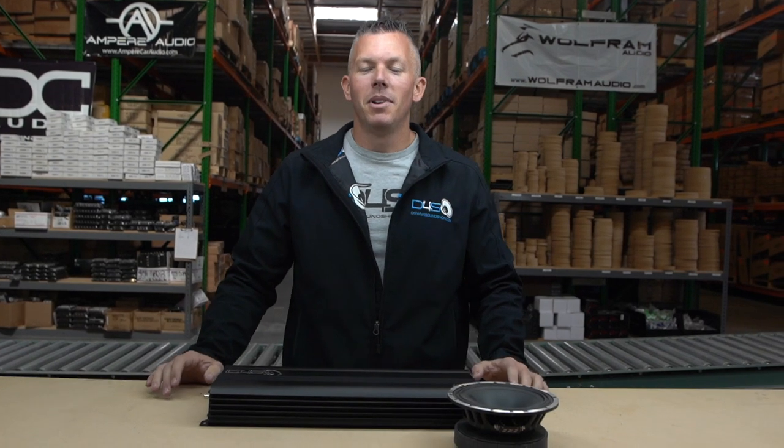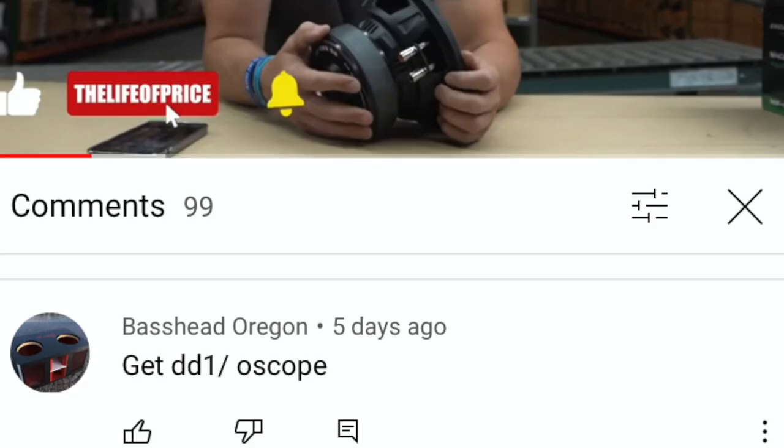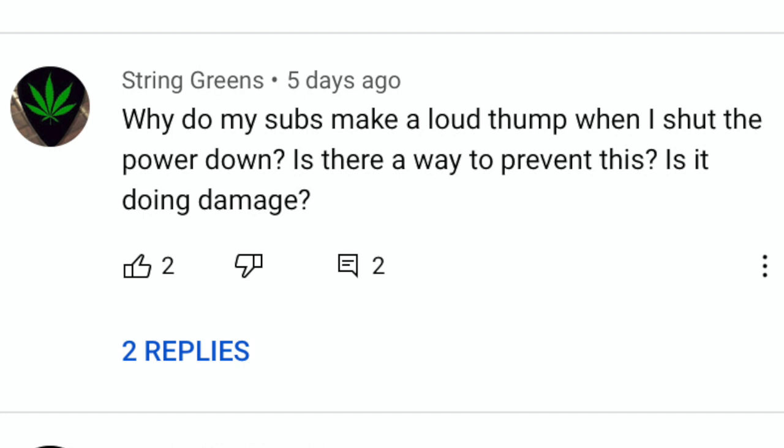What's happening guys, coming at you today with another frequently asked question episode via JPA. In this video, we're going to be going over why does my system make a loud thump or a loud pop when I turn the system off, and how do I fix it?